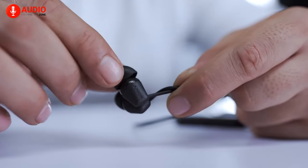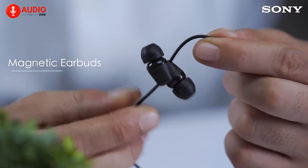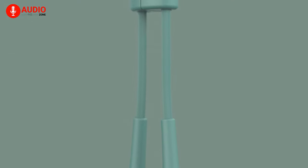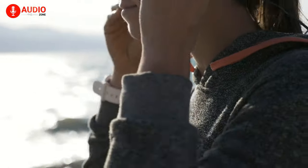In our video today, we'll talk about basically everything you need to know about these new headphones and give you an overall idea of the pros, cons, and features you should be on the lookout for. So without further ado, let's begin.